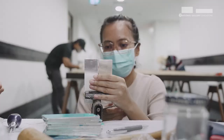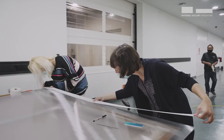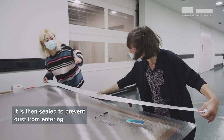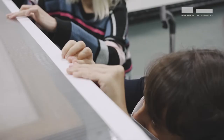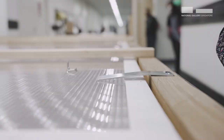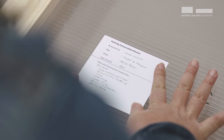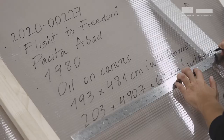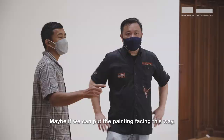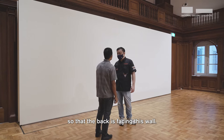It's here, Mark. Should we just pull and then take place? If we can put the painting facing this already — yeah, face this wall, so that the back is already facing this wall.